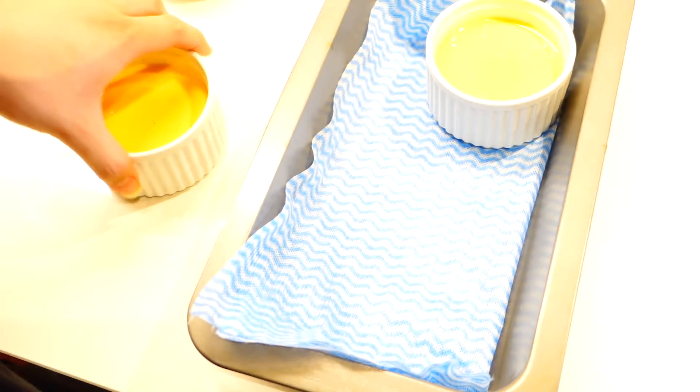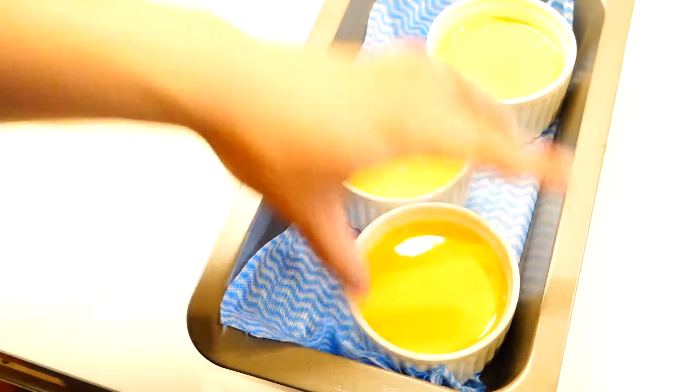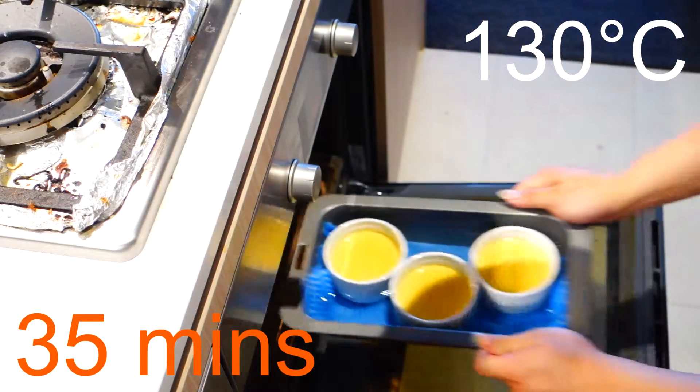Line a tray with a piece of cloth, and then place all the ramekins inside. Fill the tray up with hot water halfway through. Then pop it into a preheated oven at 130 degrees Celsius for 35 minutes.